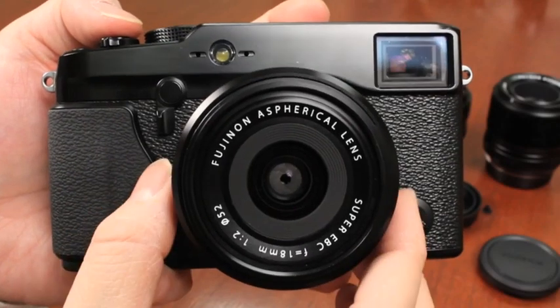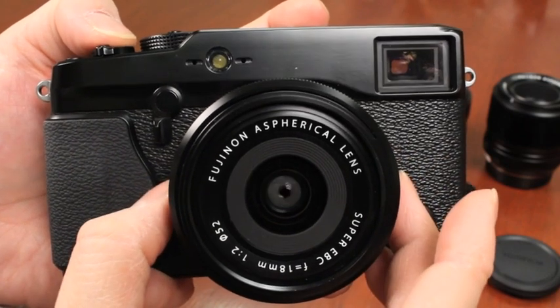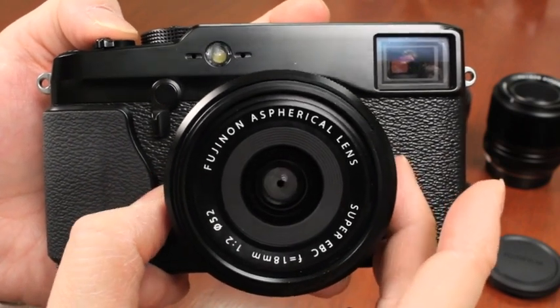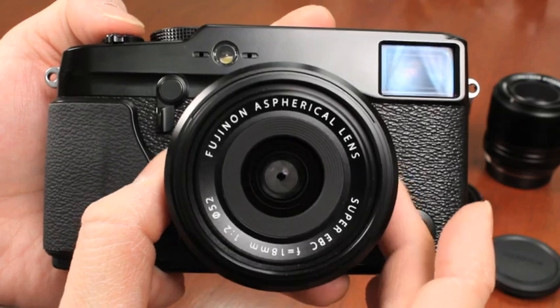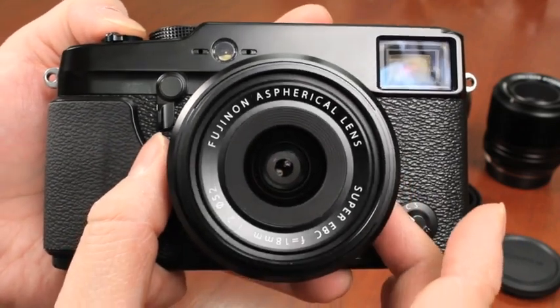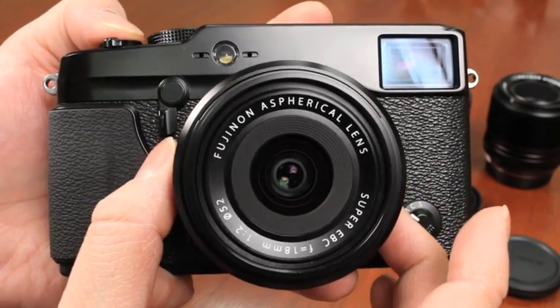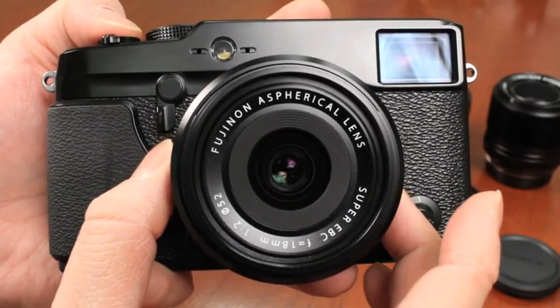Here's a quick look at the aperture blades on the 18mm lens. So that was F16, and that's approximately F8 right here. You can see it's very circular across the aperture range. Here's F2, of course — very circular, just because of the molded blades versus stamped blades design.